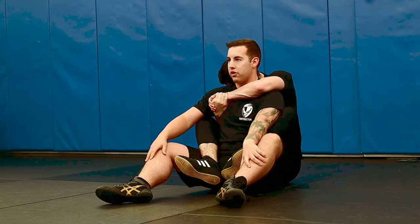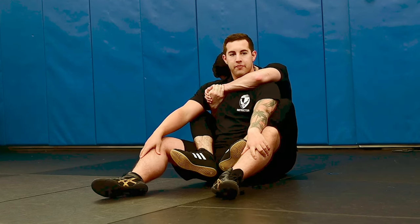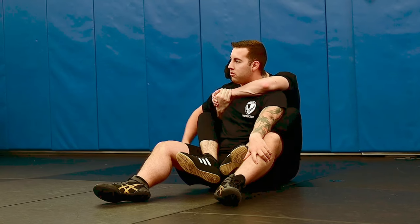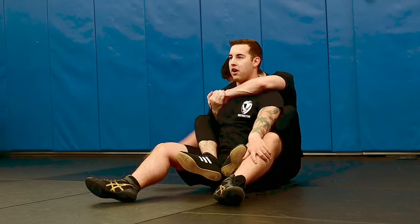Powerful elbows back — he's doing good. Can anyone tell me the reason why he has the hand underneath my arm? If I reach for his weapon, what can he do? Chicken wing. Exactly. He can chicken wing my arm.